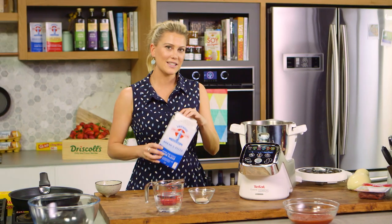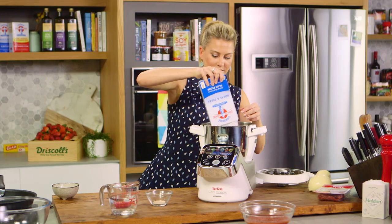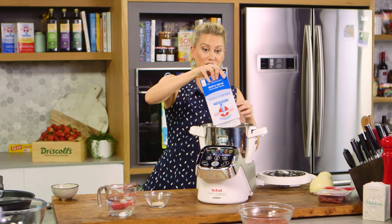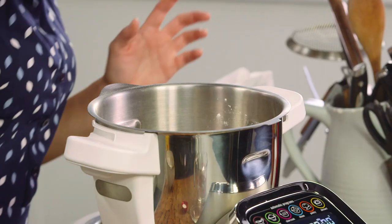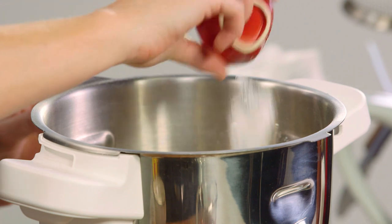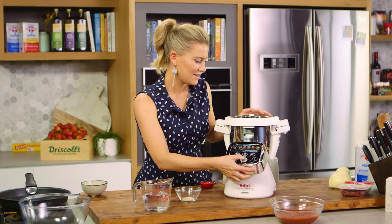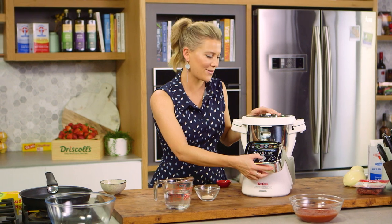Now in a food processor, some flour — I'm using some bread flour for this — and we'll add that along with a pinch of salt into the food processor, and also some sugar, so a teaspoon of sugar. I'll pop the lid on and just mix that to combine the dry ingredients.